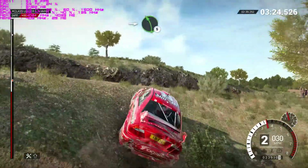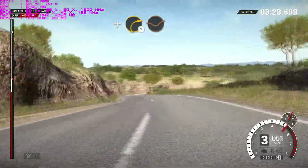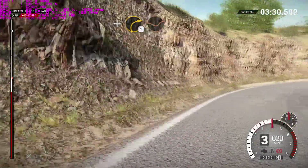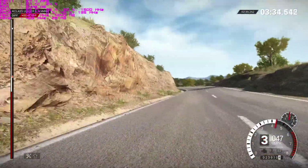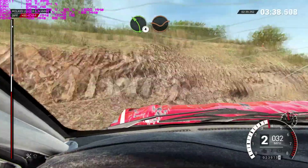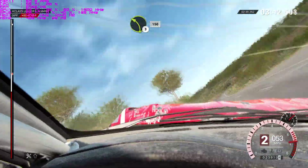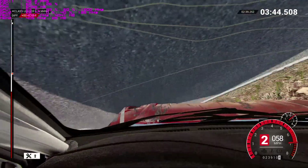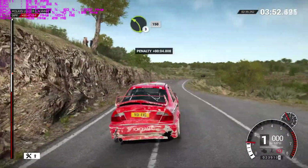Into left five. And right one. Through dip. And left three. Left four and through dip, keep right over crest, left three. One fifty. Left three. One fifty. Left three. One fifty.